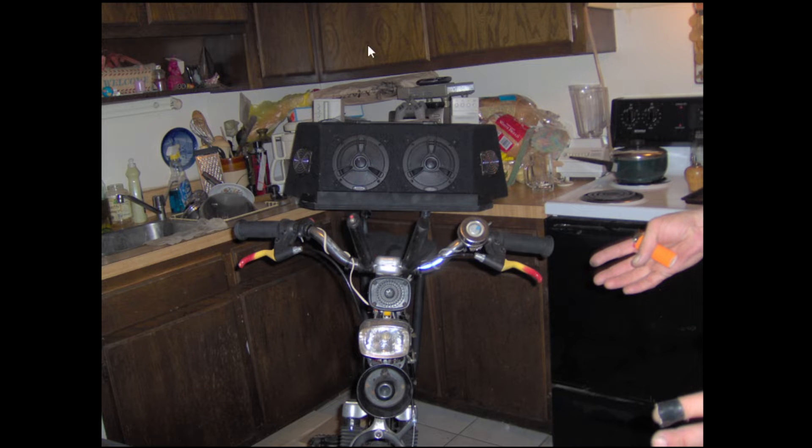I chose to run one of these — I got these from the junkyard. One ran off of DC and one ran off of AC on purpose to make different noises. What an impressive bicycle it was. It's just too hard to pedal.